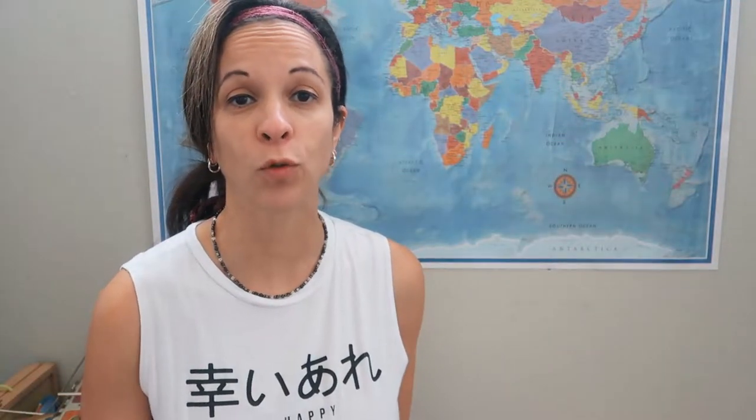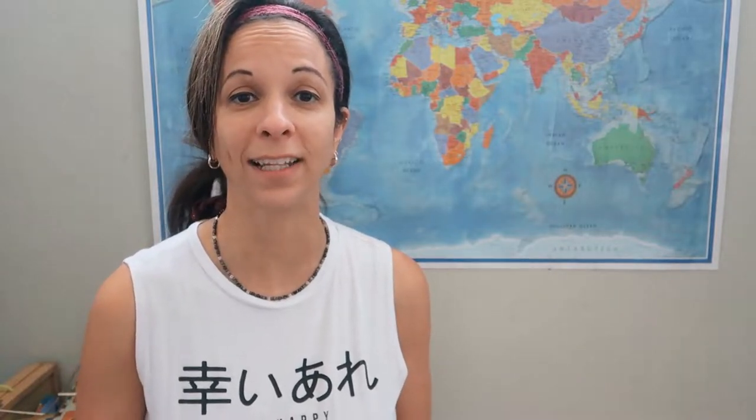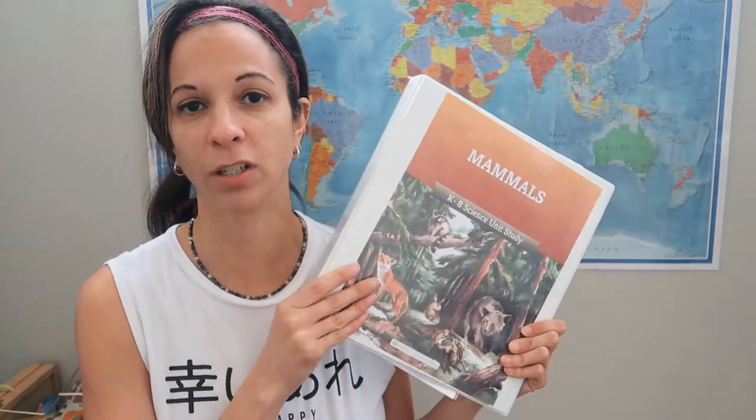If you're new to my channel, I'm a homeschooling mom to three children and I make videos on homeschooling, day in the life, and motherhood. Make sure you check out the playlist for more details. Today I want to review the Mammals Science Unit from the Good and the Beautiful.